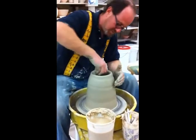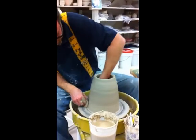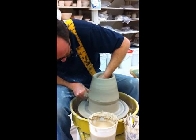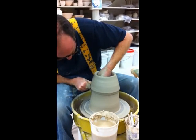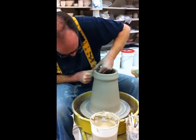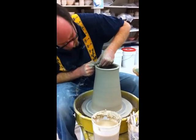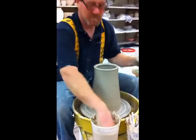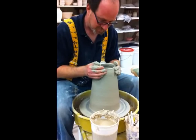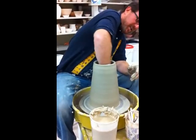Let's keep this guy under control here. Now we're just going to go a little straight there. Sitting water — get it out of there.